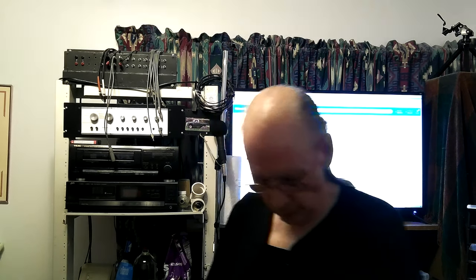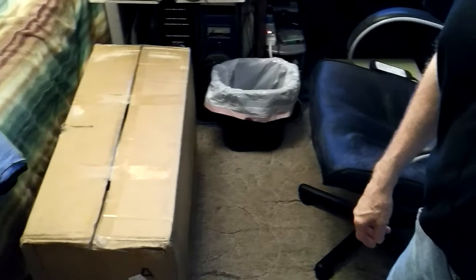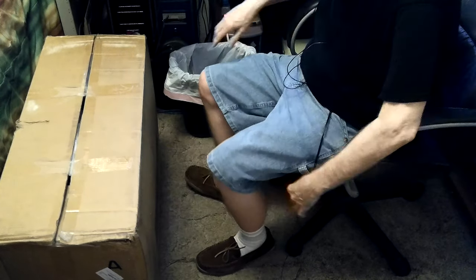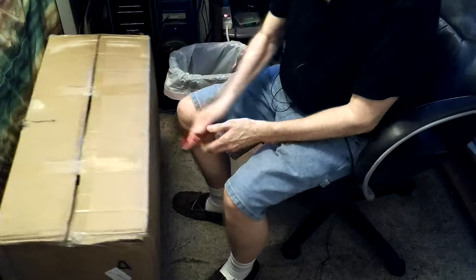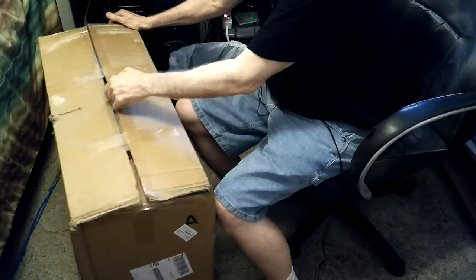Hey, Don here. I got a new office chair and need to unbox it, put it together, and make sure there's nothing wrong with it. I've been needing to get this done — today's the 11th, the last day to return it. I got it at Walmart and hadn't opened it yet.